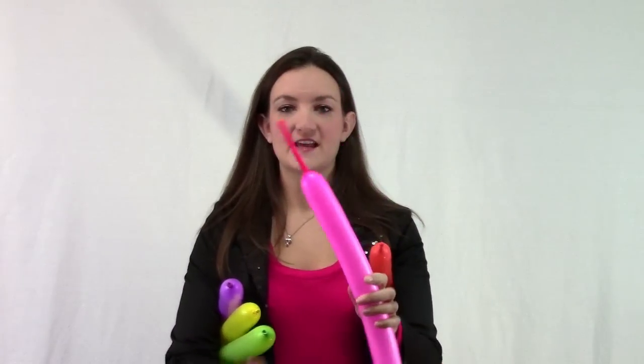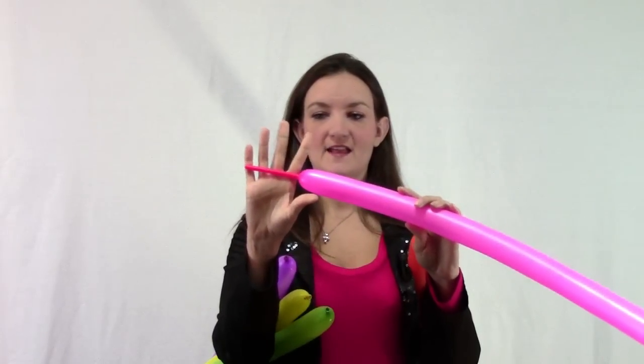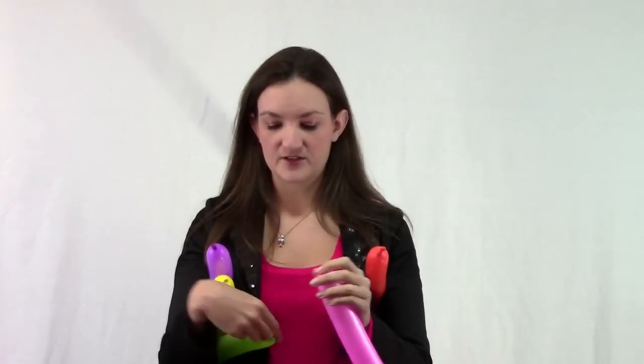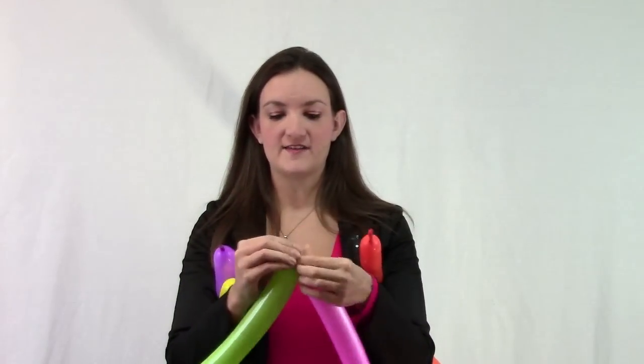I've got all five of my balloons blown up. You can see the tail — it's about three inches long. Now there's two different ways you can start a top hat: you can have the top of the hat closed or you can leave it open. The easiest way to learn is to start with a closed top hat.